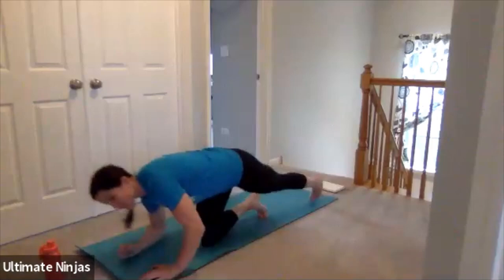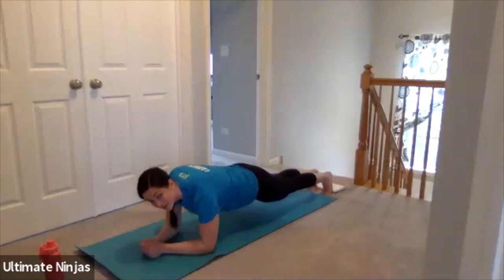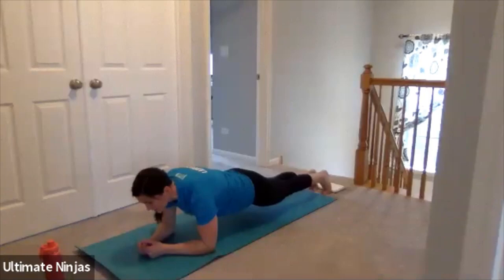10-second rest. Shake out those arms. And go — low plank for 25 seconds. On your elbows, body straight as possible, no butts in the air. Flat, flat, flat. Holding it. I know your arms might be tired — it's okay if you need to rest, shake out your arm. You have 10 more seconds. Keep pushing hard. Five. Three. And rest.